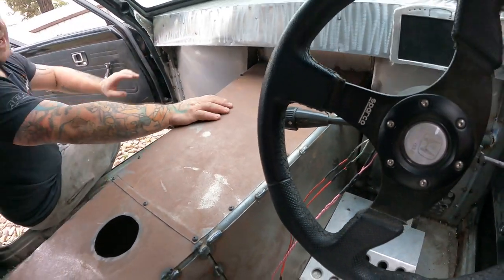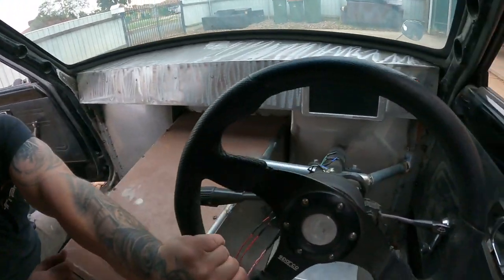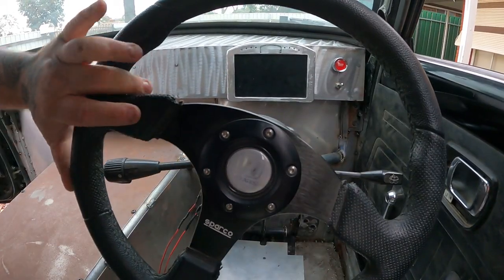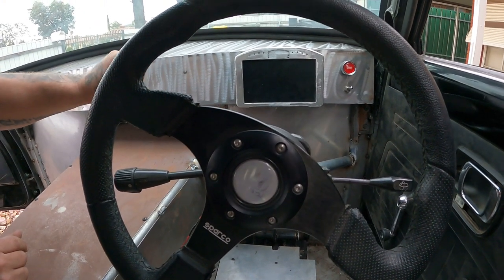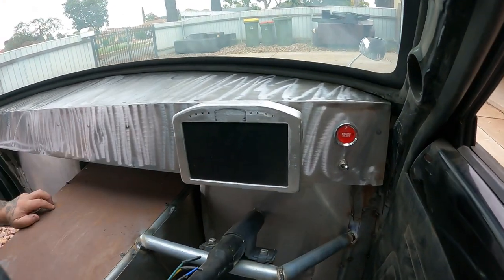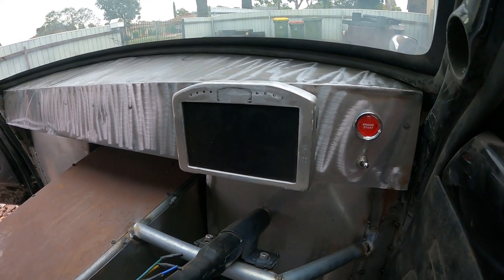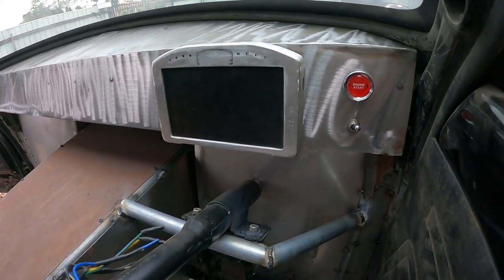We've just completed the dash — that was our newest thing that we've done. When the steering wheel's there — this isn't the right steering wheel we'll be running — it's a cheap nasty one. We've got our EMS dash on this thing. This thing will be running EMS as well, just like the other drag car. The dash is nice and simple and they do their job.